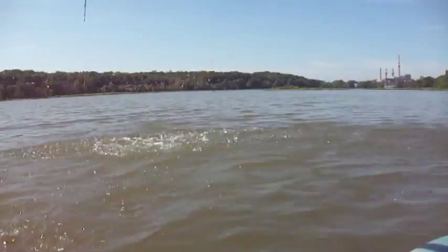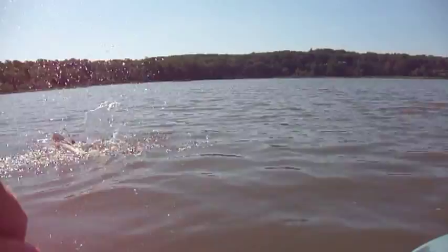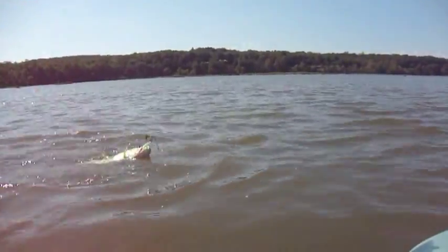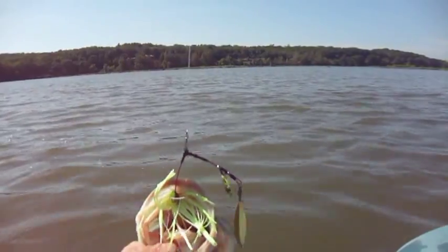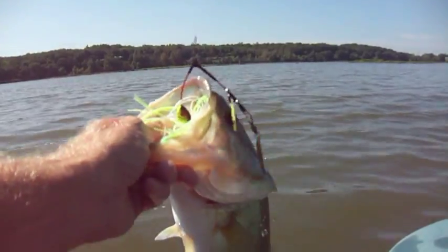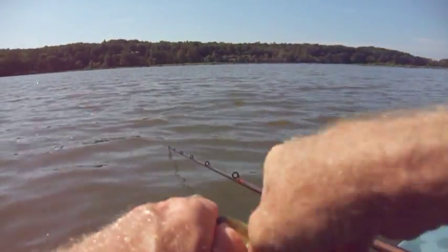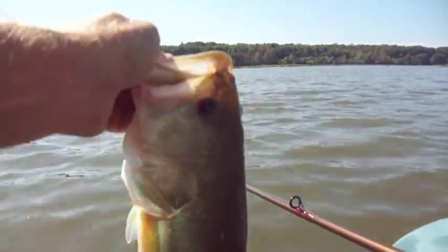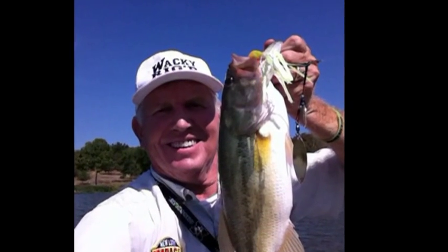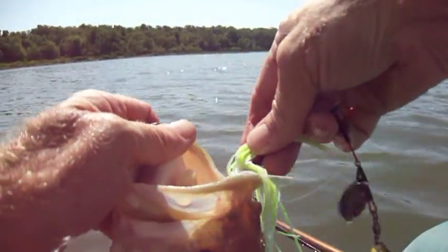Oh yeah! The thing about these Cold Man Chi Spinnerbaits is the flexible wire frame that provides maximum vibration. And whatever amount of vibration they're putting out, the big ones like it, don't they? Oh, that's a pretty bass. He just engulfed that laser trocar hook. I'm going to hang this on his mouth, get his picture, get it back in the water. Nice bass on a spinnerbait.